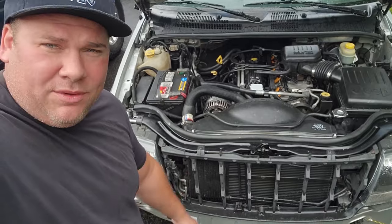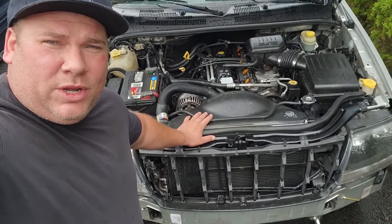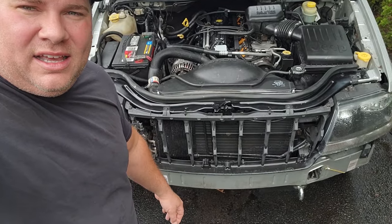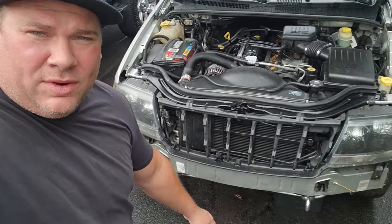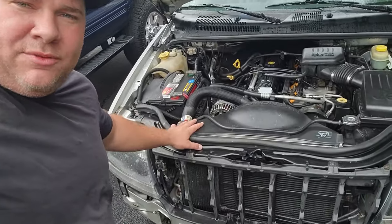I'm getting rid of that fan motor. I already got a refund for it and I'm gonna put in the original fan which was working just fine. So now I gotta take this apart again and get to that fan and fan motor. Luckily the bumper is already off — here we go, another little project.